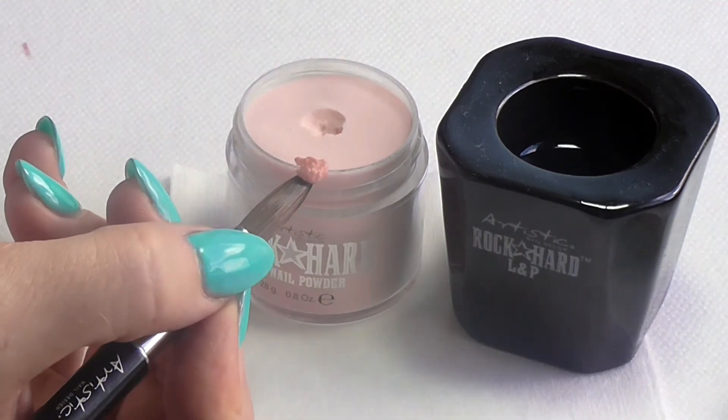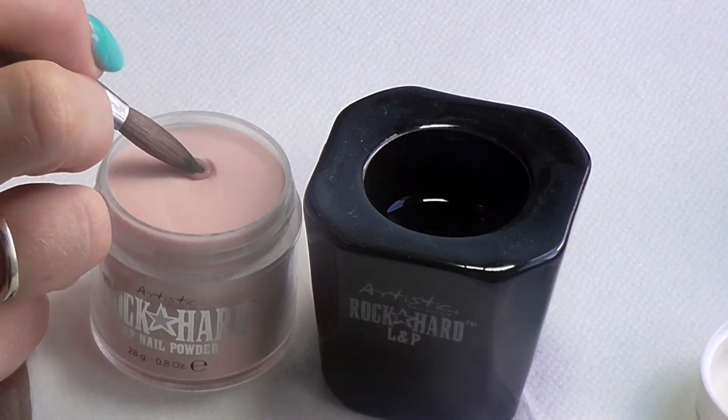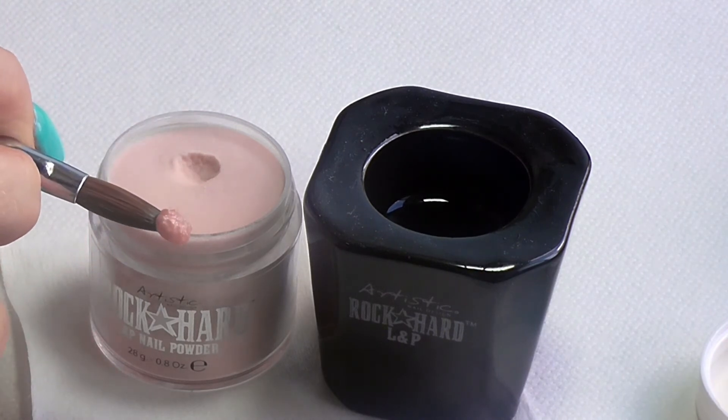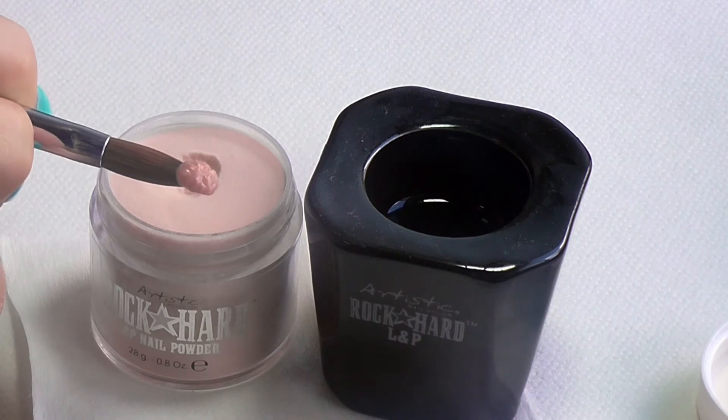It's not a rule that you have to dip three times, but it makes for a consistent even bead with the right ratio of liquid to powder. Flip the brush over to check the bead. It should start to turn creamy within one to three seconds without running.